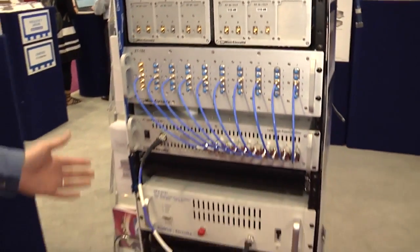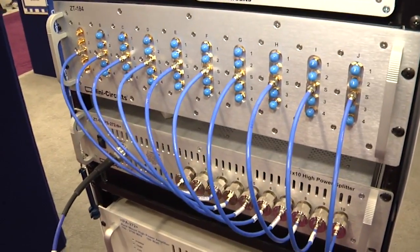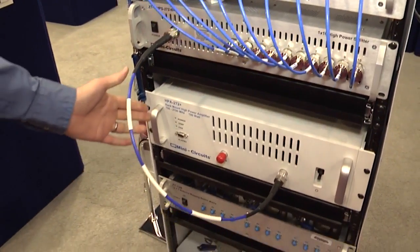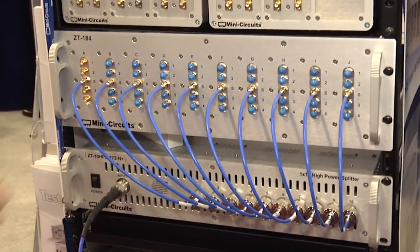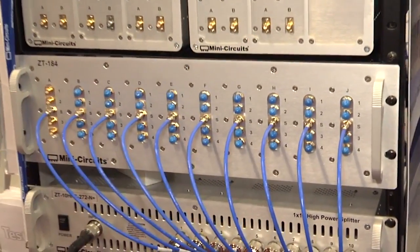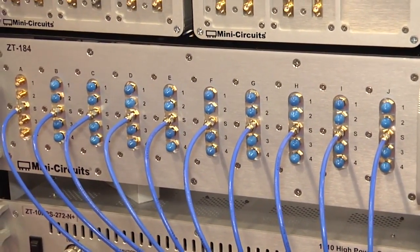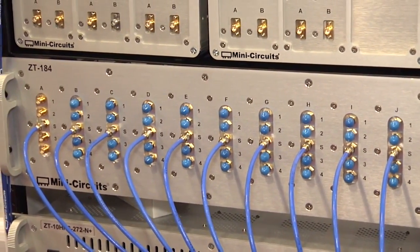Moving on down we've got our HTOL — that's high temperature operating life test system. We've got our HPA272, it's a 100 watt power amplifier feeding into a 10 way splitter with a 100 watt input rating, again fanning out into 10 four way splitters. So it allows you to use one signal source at high power to test in this arrangement 40 separate devices under test.